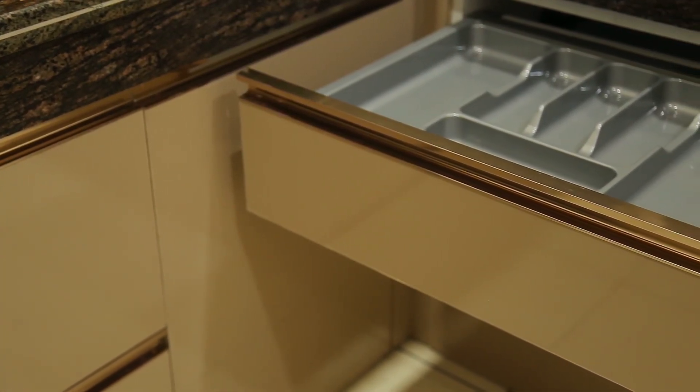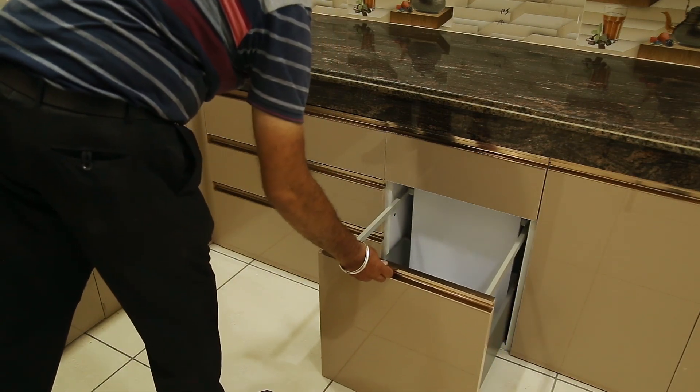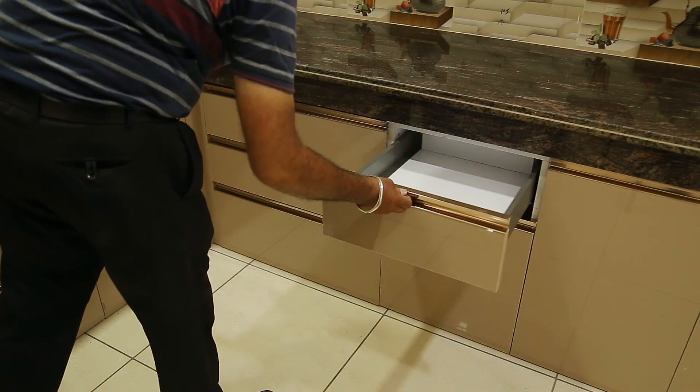We have a spoon, knife, and other ingredients storage system. After the main drawer, we have attached a small antenna drawer which can be used to keep a shell drawer.